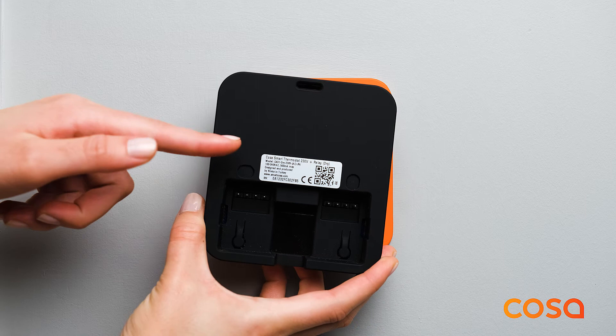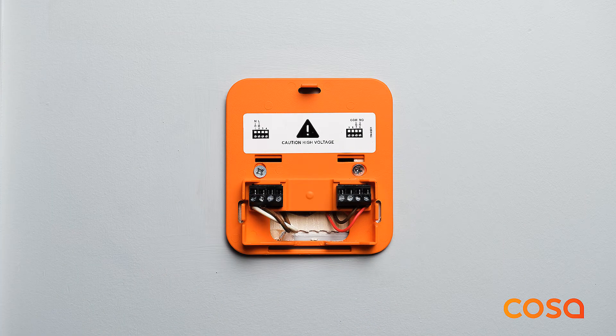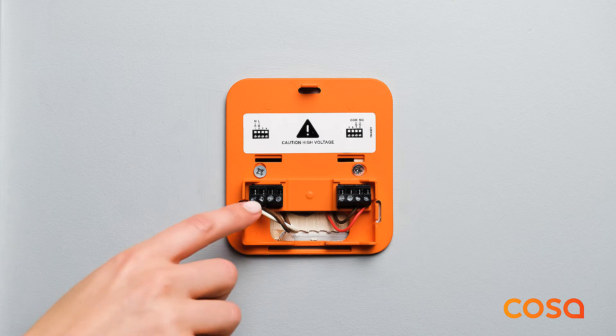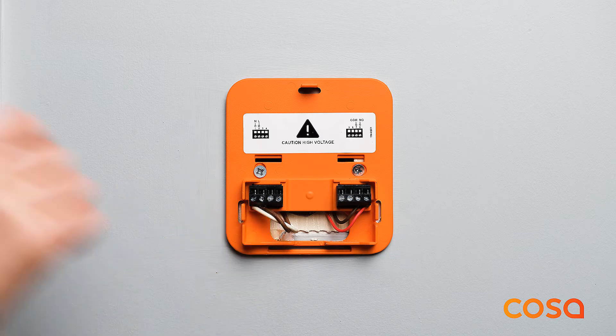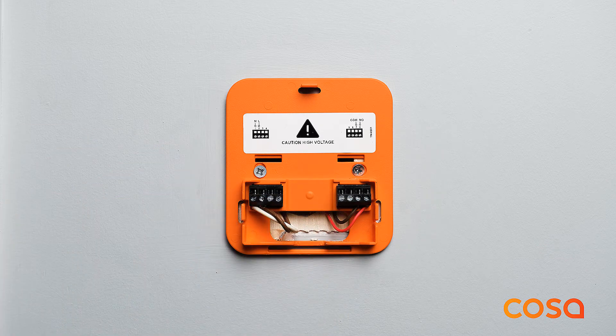If the model name is C4D1 dry, this is generally used with combi boilers or heat pumps. Terminals 1 and 2 should be connected to 230 volts AC electricity. Terminals 7 and 8 at the orange back cover should be connected to the on/off type room thermostat connection input in your heating system. For wiring inside the heating system, refer to the heating system user manual or get support from an authorized service partner.